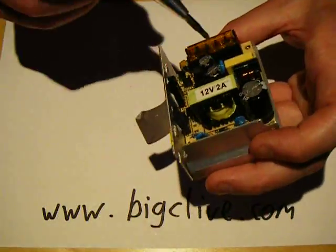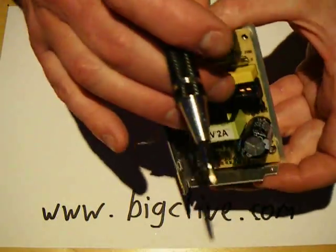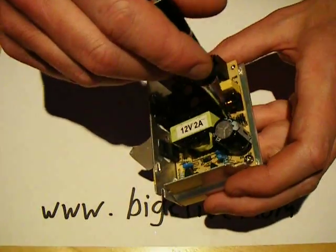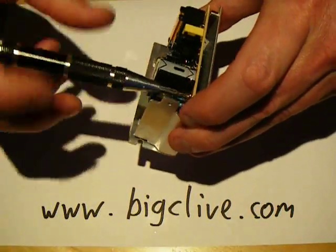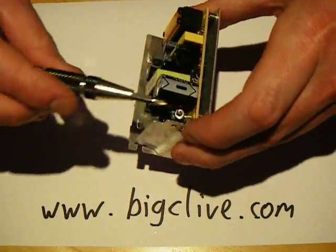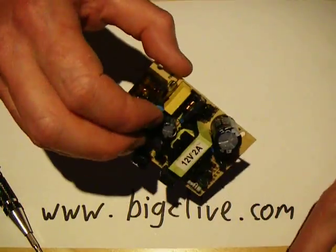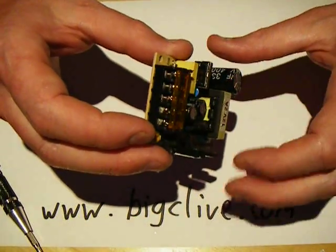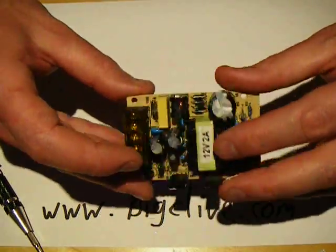On the inside, I'm seeing suppression — there's a fuse, which is good. I'm seeing a suppression choke, a common mode suppression choke. I'm seeing a full bridge rectifier, which is also good. There's quite a fat capacitor: 33mF at 400V. For a power supply rated 12V at 2A, that's a fairly decent capacitor.